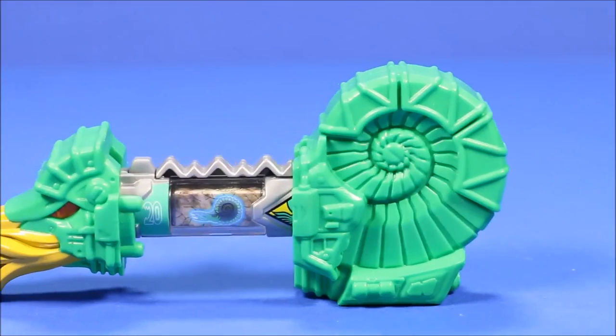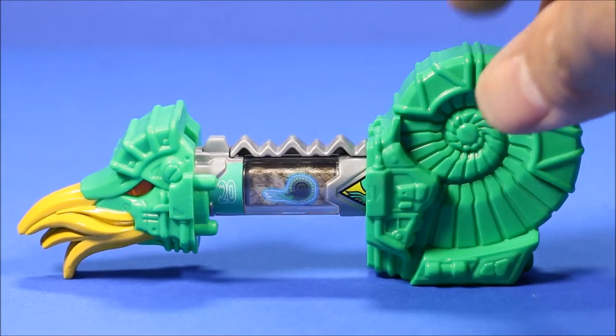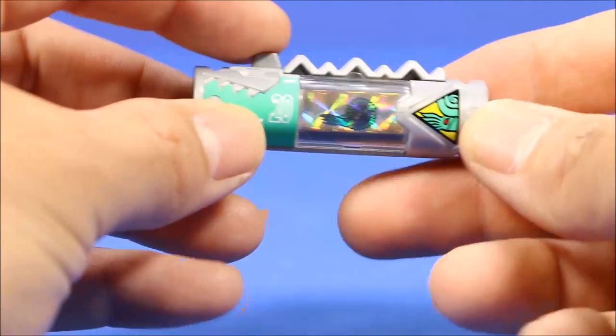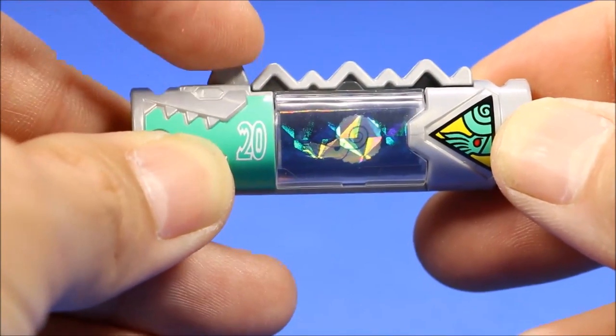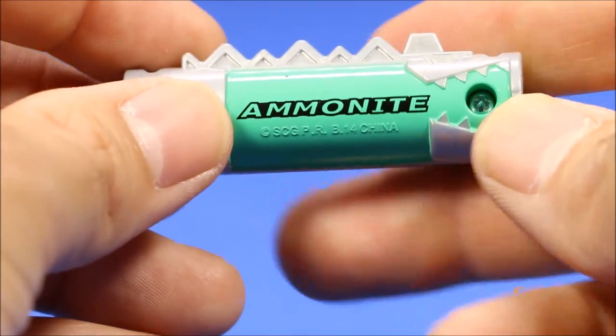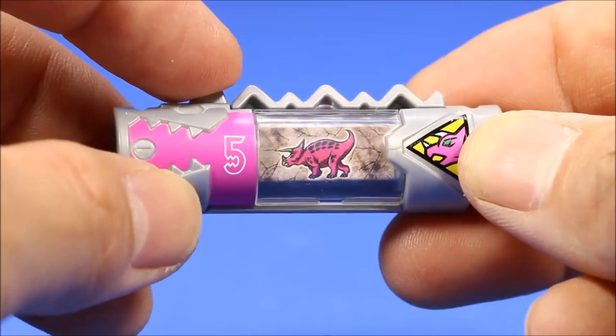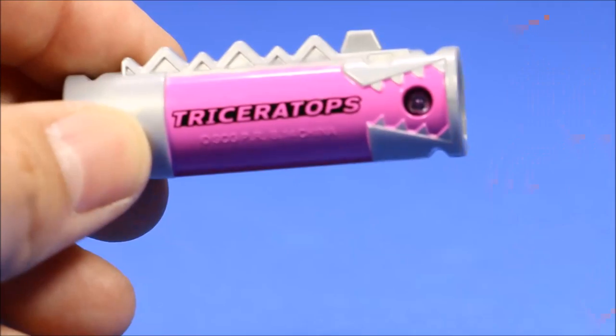The last one is the Ammonite Zord — he looks really cool too. Let's check out his cartridge. Once again, really shiny cartridge. On the back it says Ammonite, and he also comes with a Triceratops cartridge.